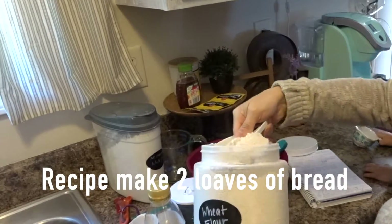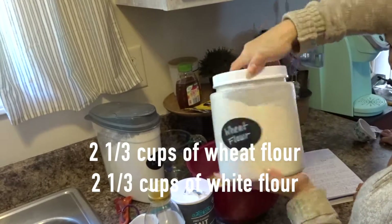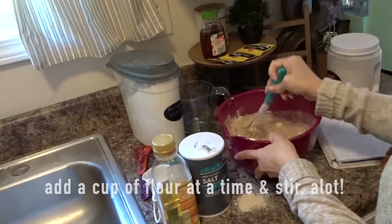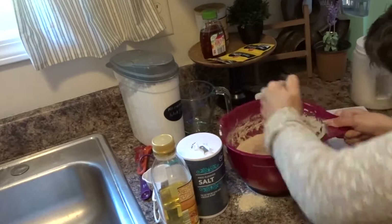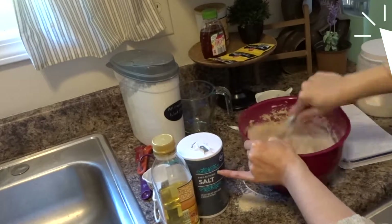This recipe will make two loaves of bread. You will use two and one-third cups of wheat flour and another two and one-third cups of regular all-purpose white flour. When adding your flour, make sure to add a cup at a time and keep stirring until smooth.